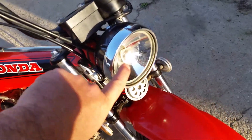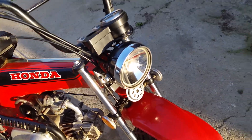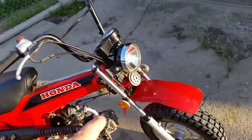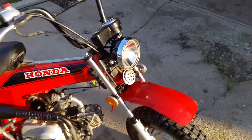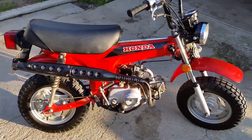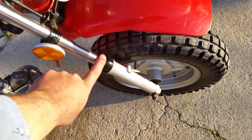The headlight lens is gone, but they're not very expensive. The lens isn't there. I also put in brand new fork seals and fork oil.